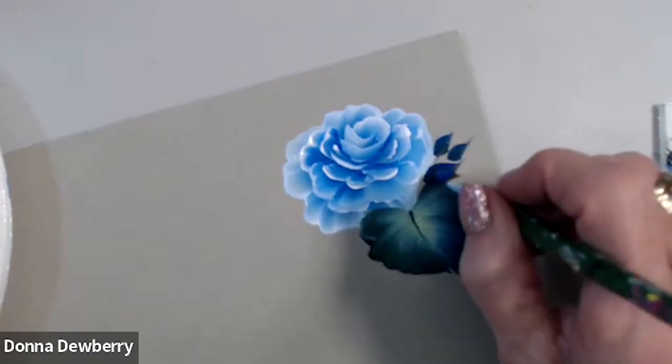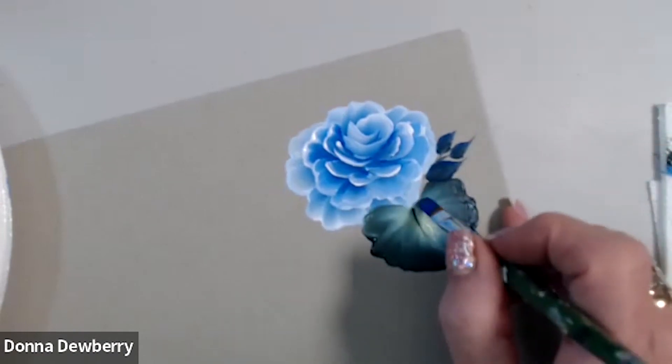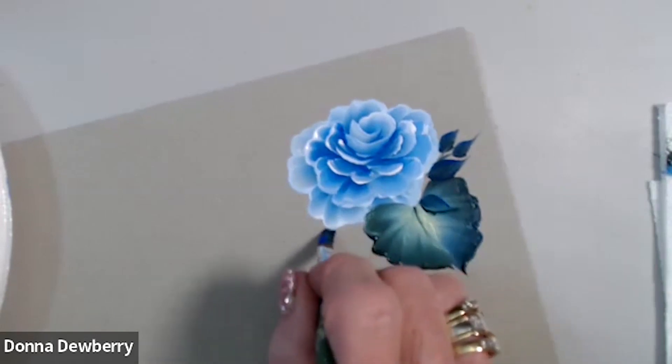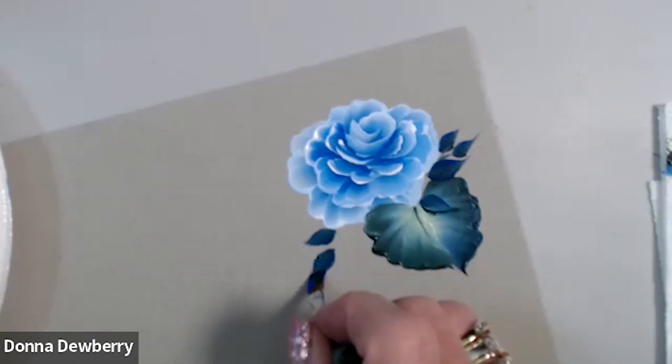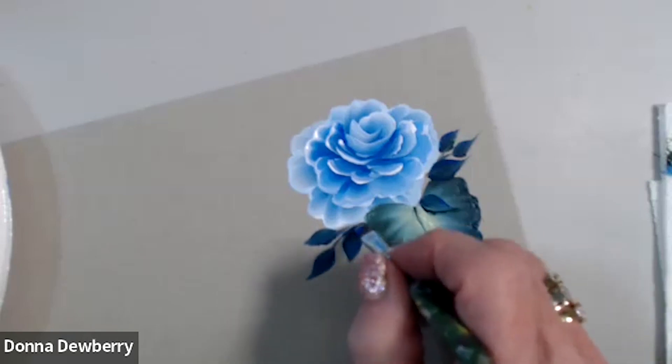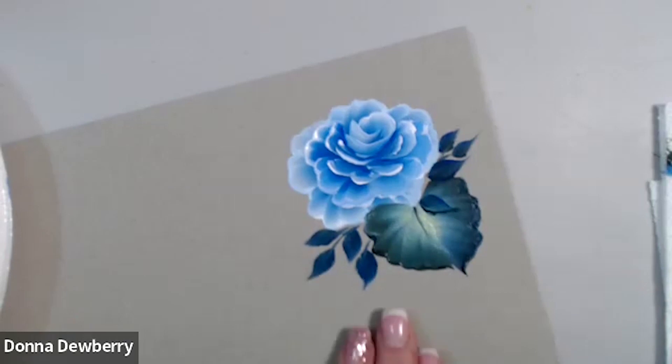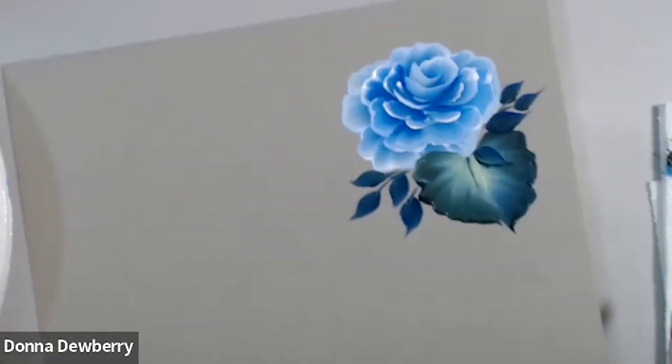Then you pull the stems. Even a couple on top — one, two, three. See the triangle I made there? And four. That's got all the blue tones with the leaf being blue — makes a beautiful combination.